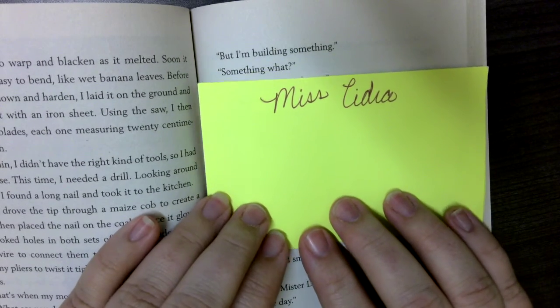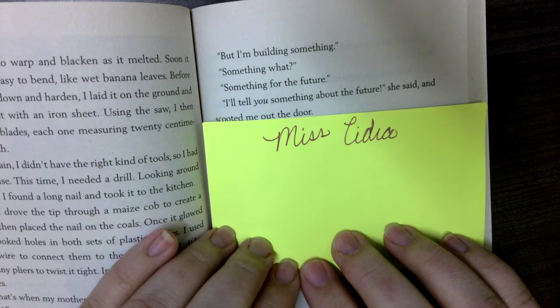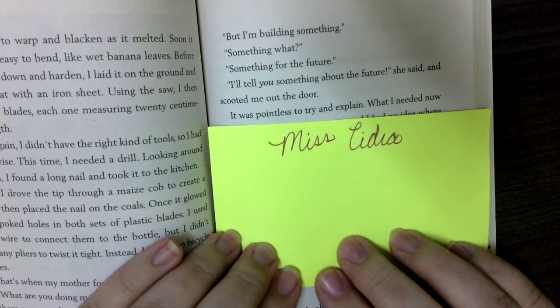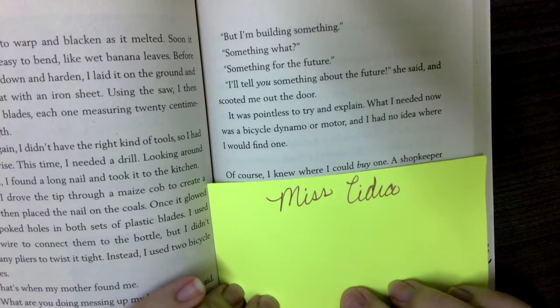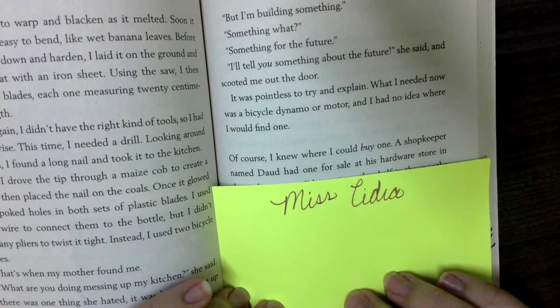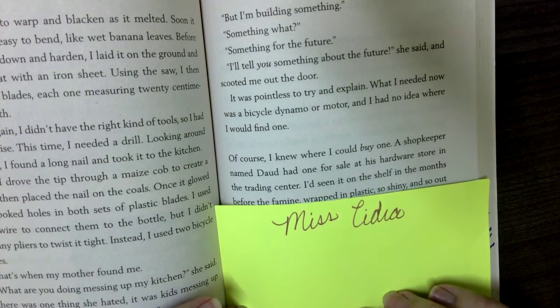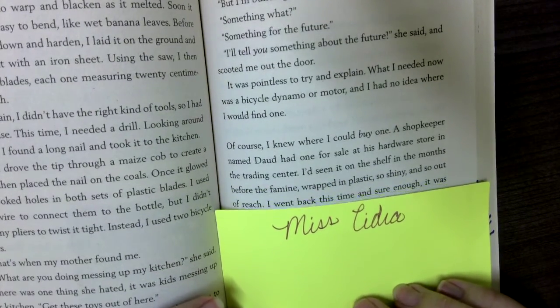'But I'm building something.' 'Something what?' 'Something for the future.' 'I'll tell you something about the future,' she said, and scooted me out the door. It was pointless to try and explain. What I needed now was a bicycle dynamo or motor, and I had no idea where I would find one. Of course, I knew where I could buy one — a shopkeeper named Daunt had one for sale in his hardware store in the trading center. I'd seen it on the shelf for months before the famine, wrapped in plastic, so shiny and out of reach.